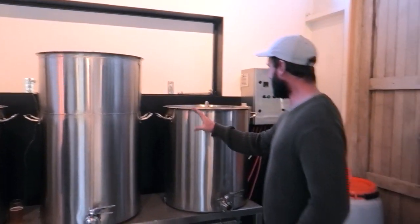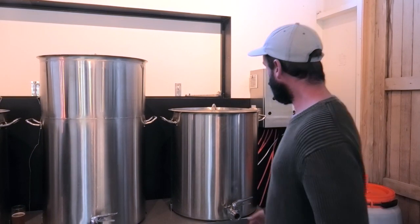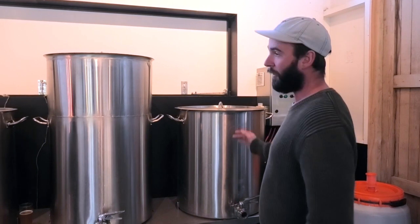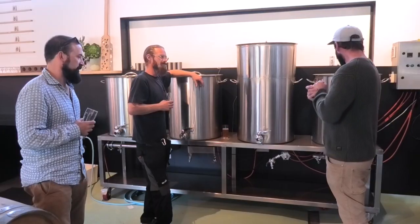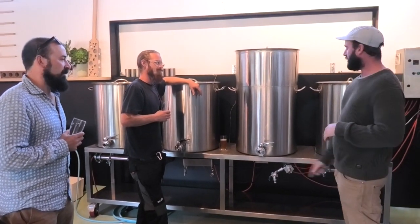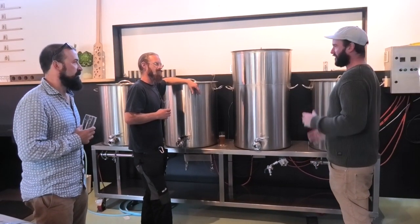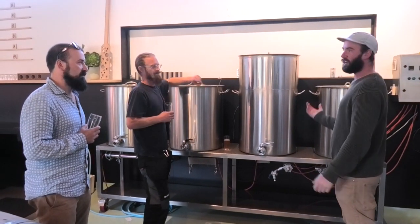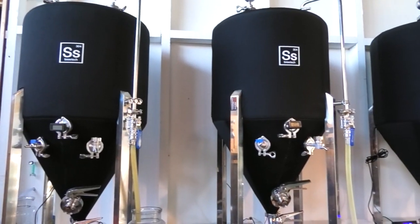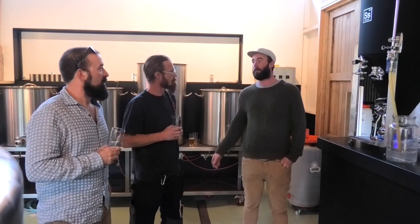We've basically just gone through the whole hot side. The next step is really important. By the time we've finished our whirlpool we're probably at about 95 degrees — sometimes we actually chill it down to 80. Before we chill everything down we typically recirculate through all of our hoses and heat exchangers for a good 15 minutes, which just makes sure that everything's basically sterilised from the 100 degree heat of the water itself. Then we cool it down to 16.5 degrees.